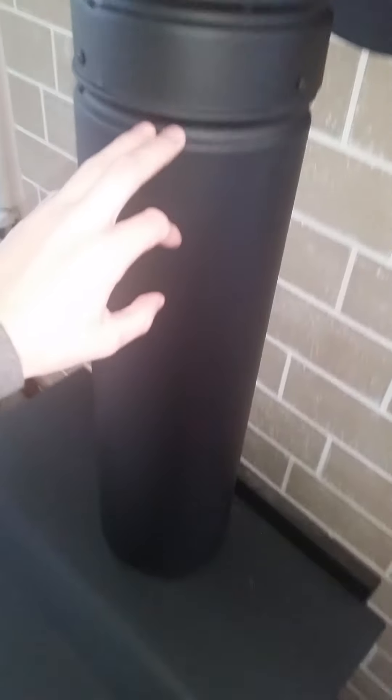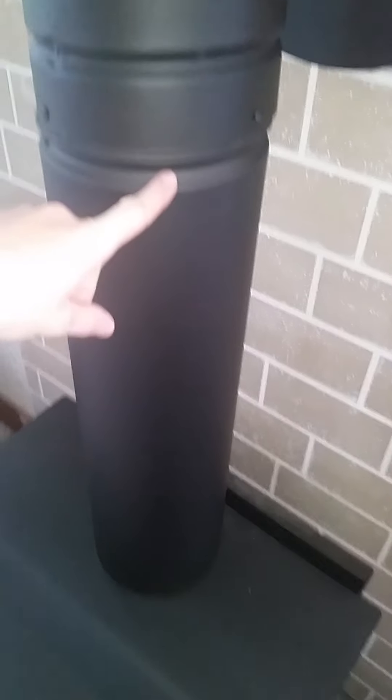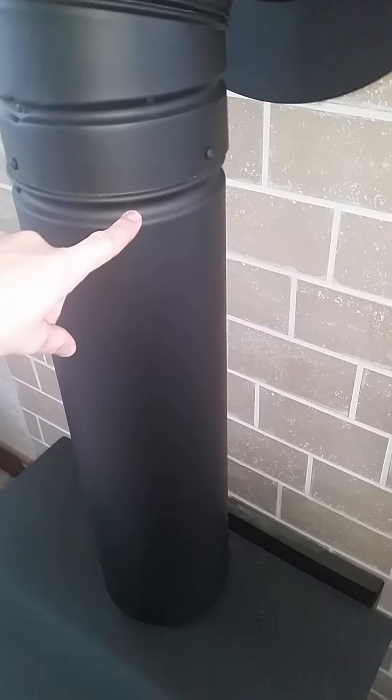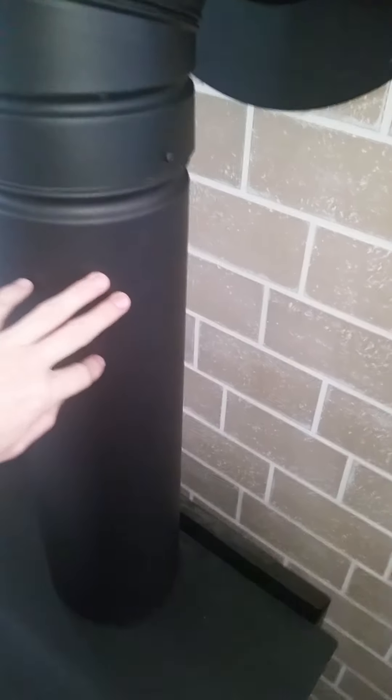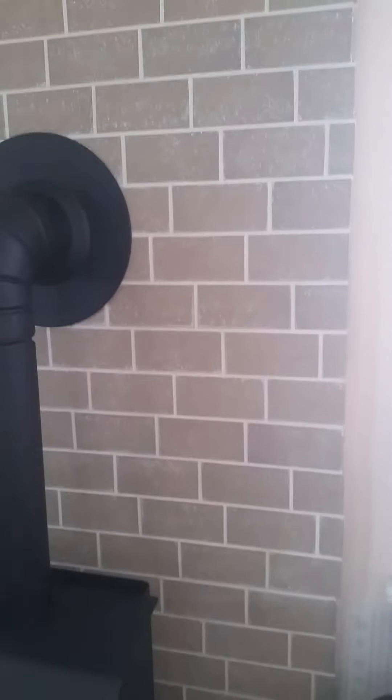The next problem was pipe length. This piece is 24 inches long, and the next shortest is an adjustable piece that goes from 12 to 18 inches — 18 was too short and 24 was too long. So we modified the 24-inch piece by drilling out the rivets, which let the inner stainless steel collar slide out. We trimmed the required distance from the bottom of the smooth part of the black piece, did the same with the inside stainless piece, slid them back together, and reconnected them with screws instead of rivets.